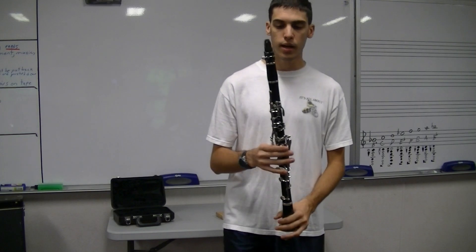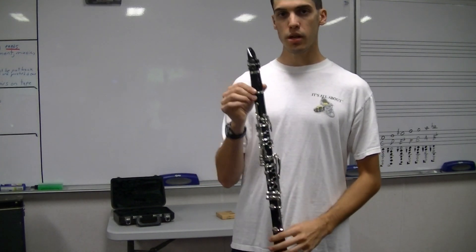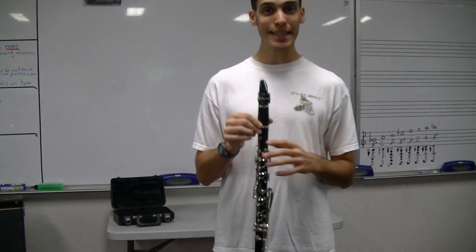So that was our G, our F, and our E. On later videos I will cover more notes and more songs. For now, we're going to talk about disassembling our clarinet — about taking it apart and how to clean it.